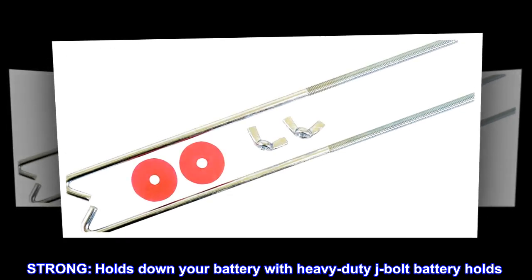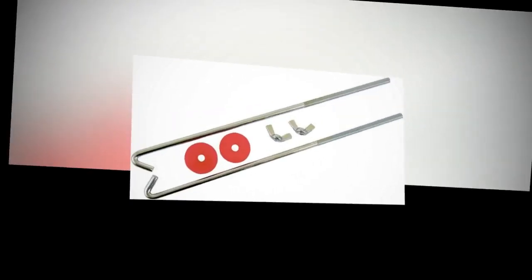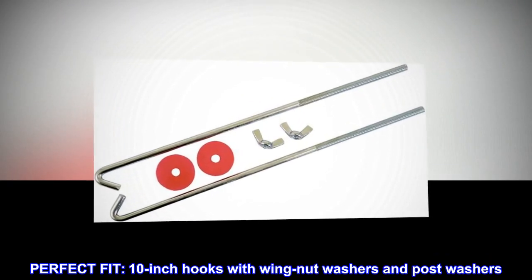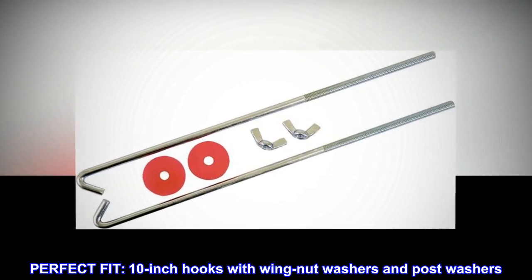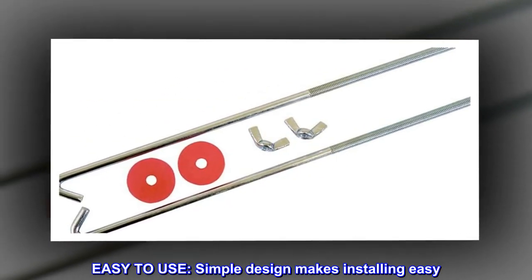Strong. Holds down your battery with heavy-duty J-Bolt battery holds. Perfect fit — 10-inch hooks with wing nut washers and post washers. Easy to use; simple design makes installing easy.